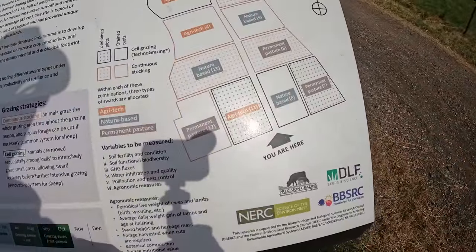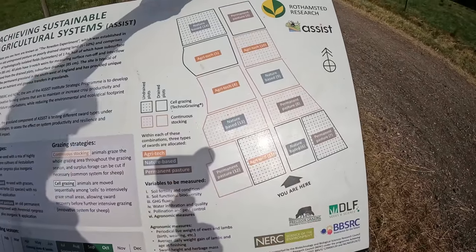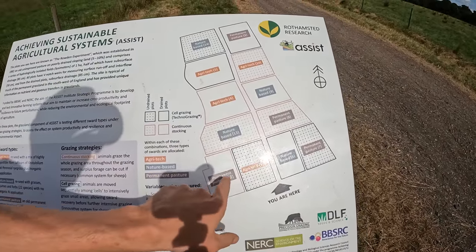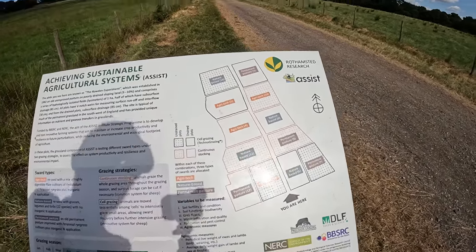Excuse my shadow, but this is a map of where we are. We've just pulled in here to the gateway, and there are 14 plots here — there are actually two more at the end, so they're not all on this map. Anything that is not permanent pasture — there are four that we're not going to spray — all the rest are getting sprayed off.